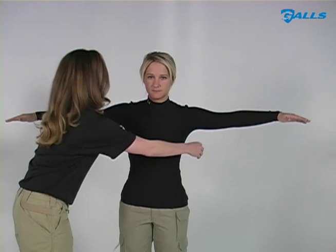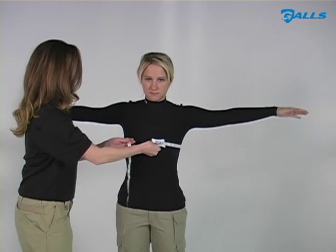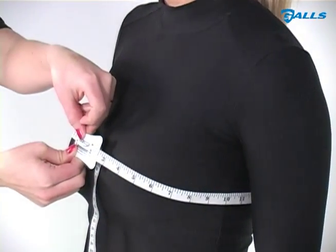Raise both arms and wrap the tape measure around the broadest part of the chest. Lower both arms because the chest will be a different size. Be sure to hold the tape firm and level.